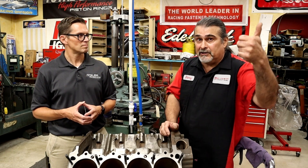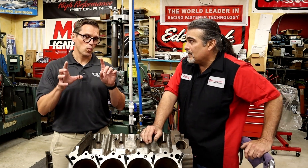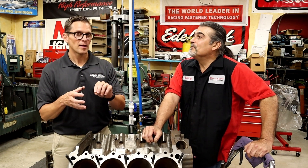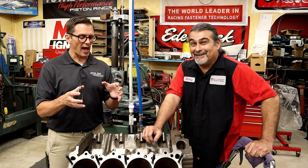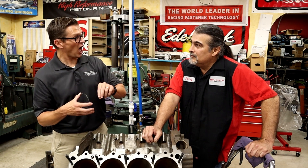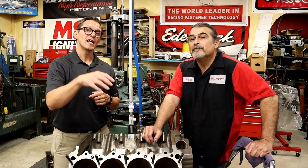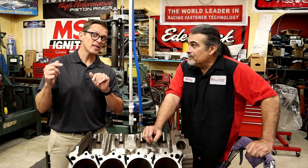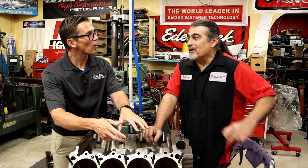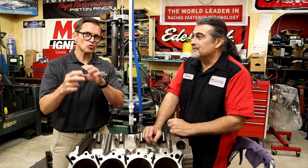If the oil is too thick, it'll throw a check engine light because the computer goes through its corrections very fast. Also with modern engines and their thinner ring packages with lower tension — viscosity is resistance to flow. If I have a really high viscosity oil on my cylinders, my oil ring tension may not be enough to actually scrape it back down. Now I'm leaving excess residual oil in the combustion chamber.